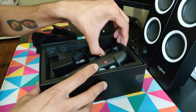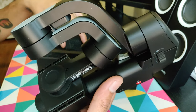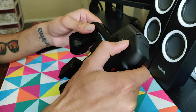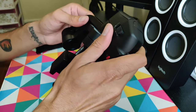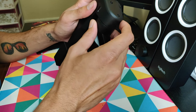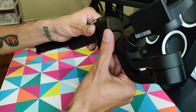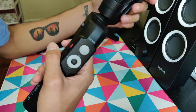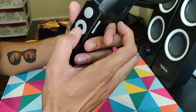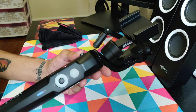Now for the final piece — oh wow, that's really nice! This is my first gimbal, I've never used one before. I'm going to download the application on my phone and then we'll see what this gimbal can do.